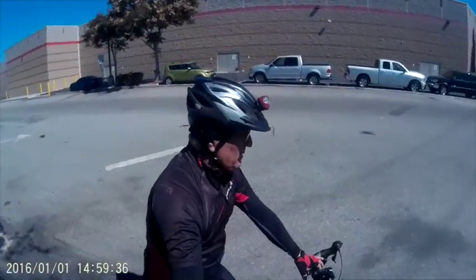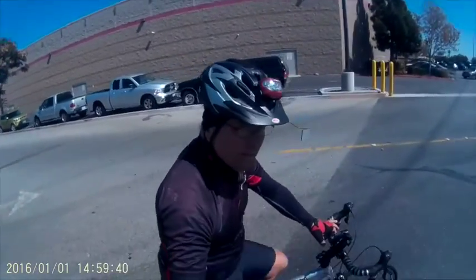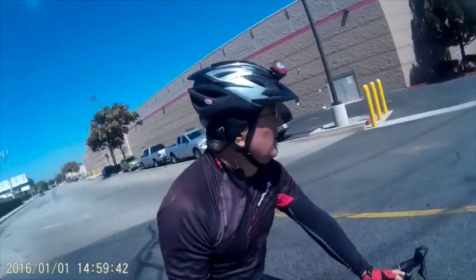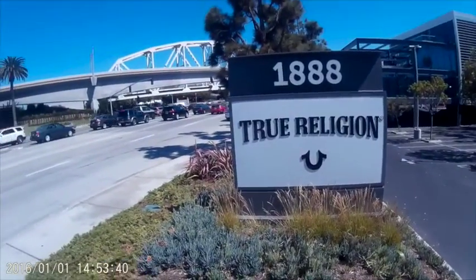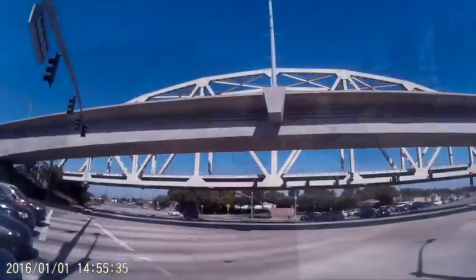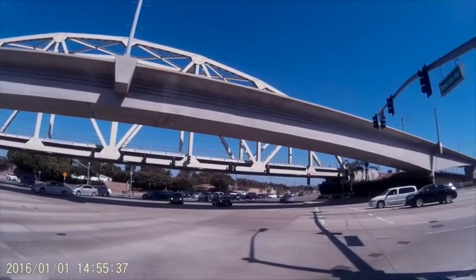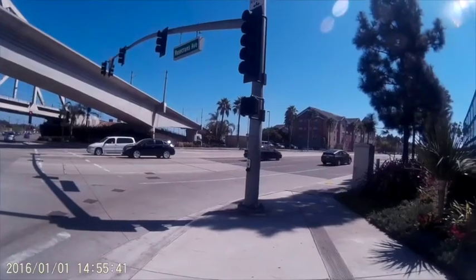I'm using a selfie stick made out of a painting extension pole that I have. With the attachment, you can attach the camera to the pole — it extends quite a bit.